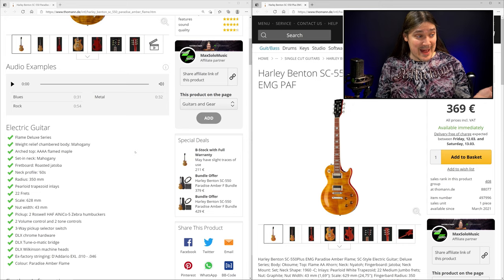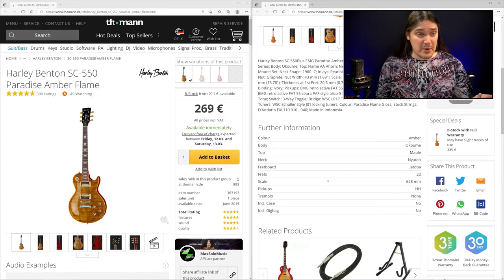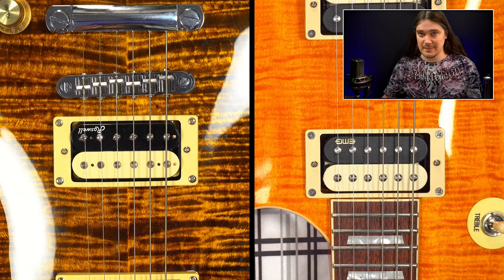You can spot 11 of them right away just by looking at the pictures and specs on the official website. The other 17 are more hidden — some are small and insignificant, while others are huge. Let's go through the obvious 11 quickly.